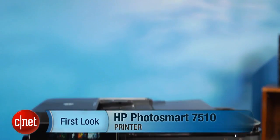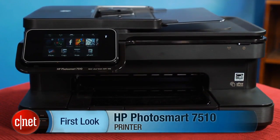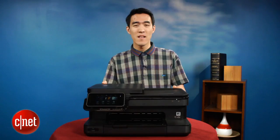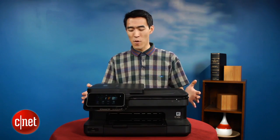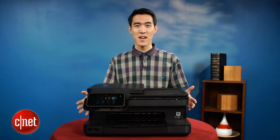Hey, I'm Justin Yu for CNET.com. This is a first look at the HP Photosmart 7510 E all-in-one printer. This machine combines a printer, a scanner, and a copier into a pretty low profile chassis design.